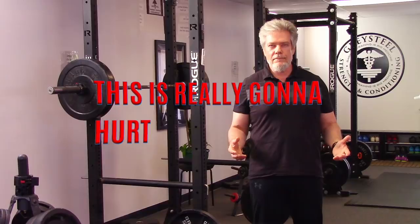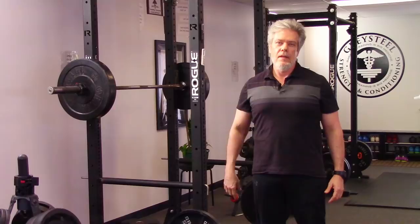Gym safety is a big deal. We'll do our own videos on that topic and we'd like to direct you to these resources from our friends over at Barbell Logic. But for now I'd like to give you a simple quick checklist that we use at Graysteel whenever we approach the bar: Carl's Chalky Belt.